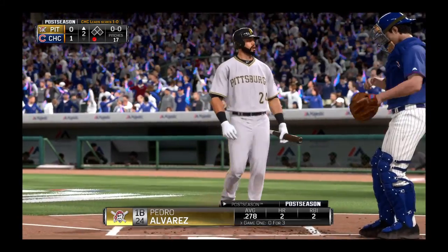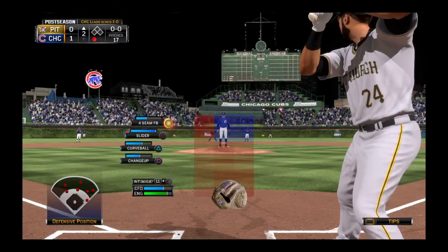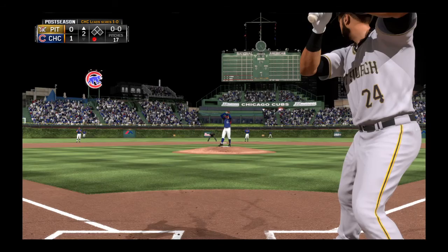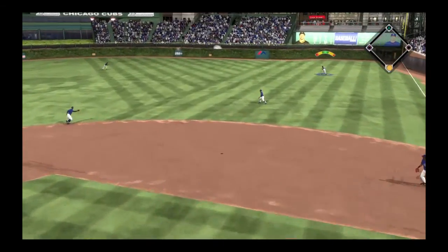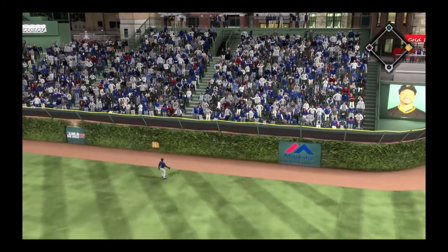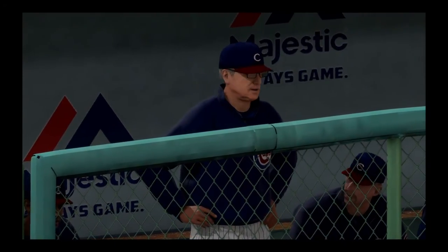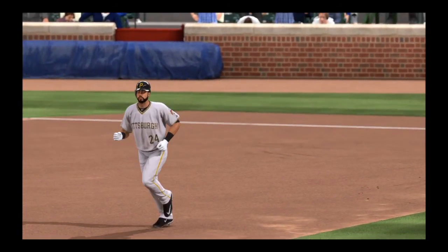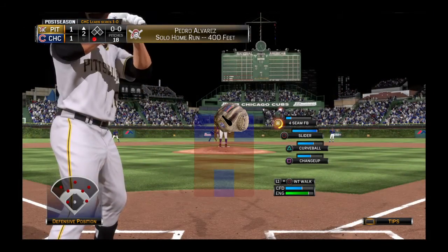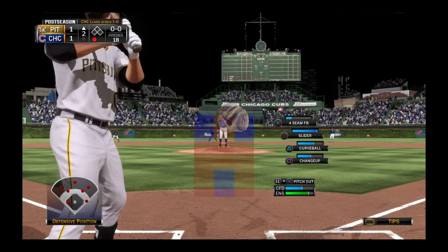Pedro Alvarez will dig in here. With the infield in and an over-shift, now the pitch — and a swing by Alvarez as he launches this one high and deep to right field! A leaping effort at the wall but it's in vain — a solo home run for Pedro Alvarez, his first homer in the series, and the Bucs have drawn even now at one apiece.